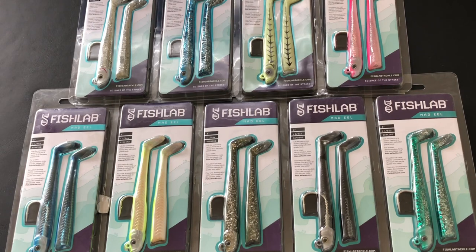Check these out — Fish Labs Mad Eel swim baits from 2019. These are meant for inshore jigs and come in five different lengths: five, six, seven, seven and a half, and eight inch models. These swim baits have a pronounced side to side rocking action because of the way the tail is shaped.